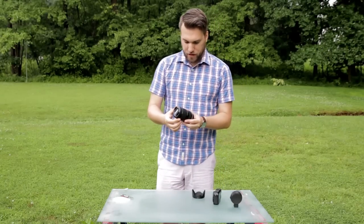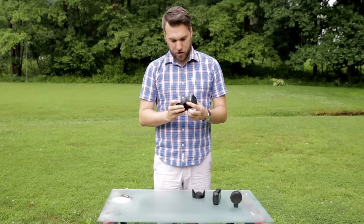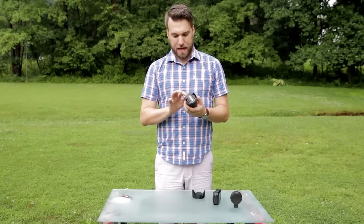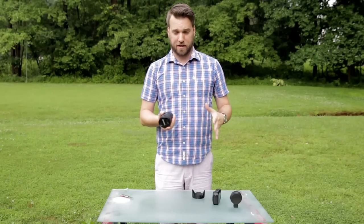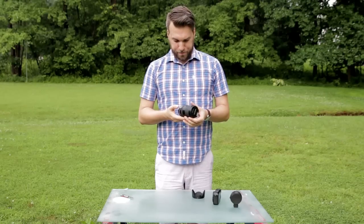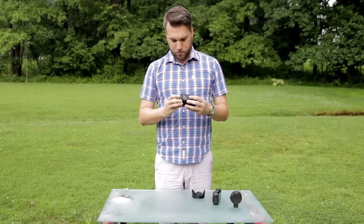Okay, first reaction to the lens: it looks good, it's very simple. It's made of plastic, which for the EOS M system is good — it's lightweight and you want to keep everything as light as possible. There's not much to it really.